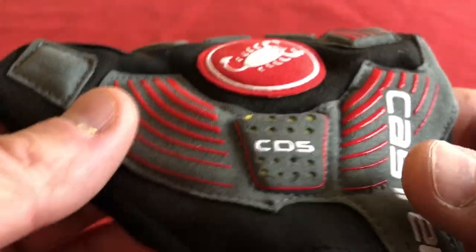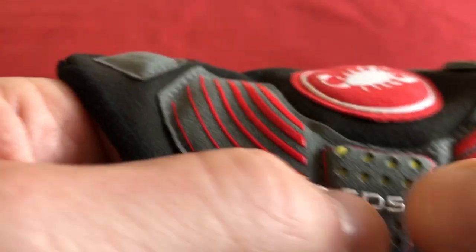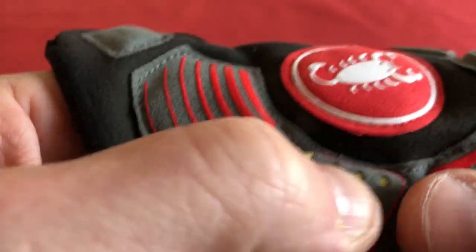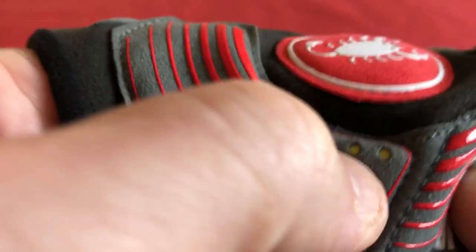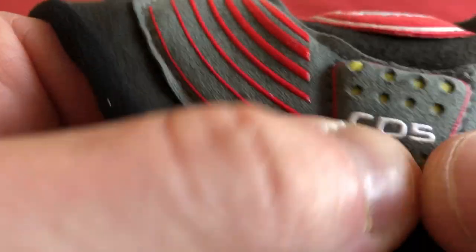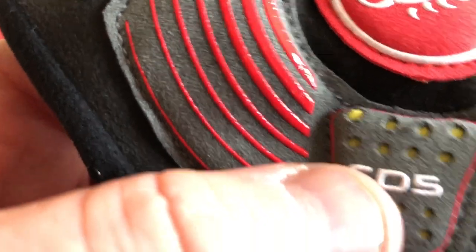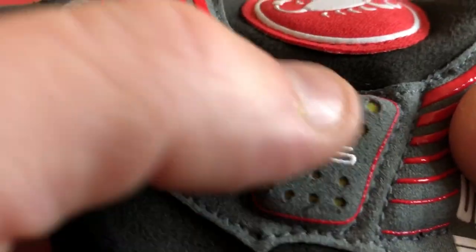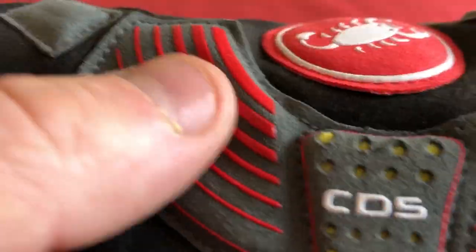Moving on to the palm — we've got this Castelli dampening system. It's like a dense memory foam is what I'd describe it as. You can push it and it keeps the shape a little bit; it's kind of hard to push. It's like a very cold temper material — if you've got a tempur mattress at home and it's really cold, it's almost like that. But it's got a bit of give in it, like a dense memory foam.